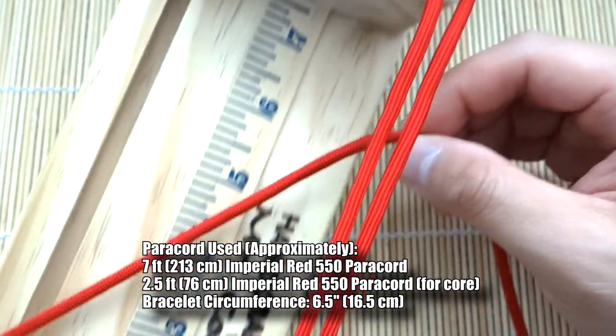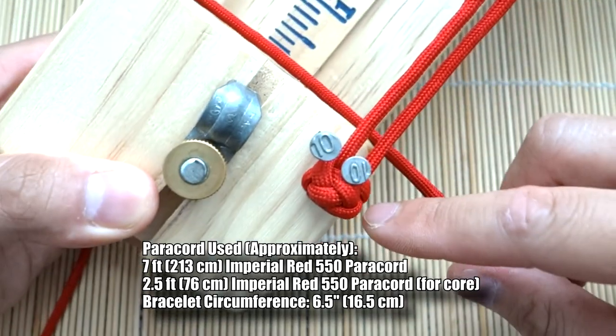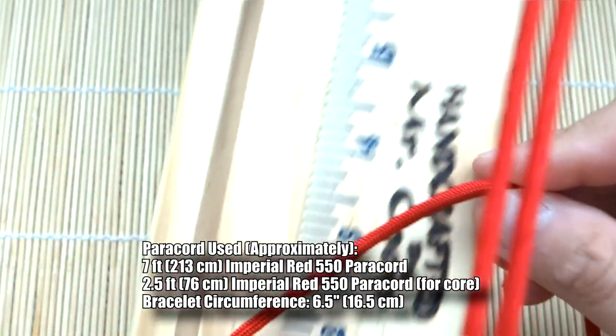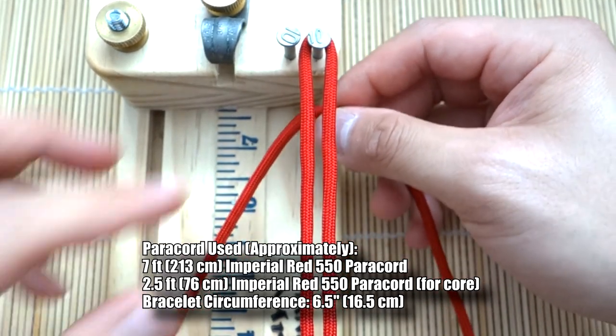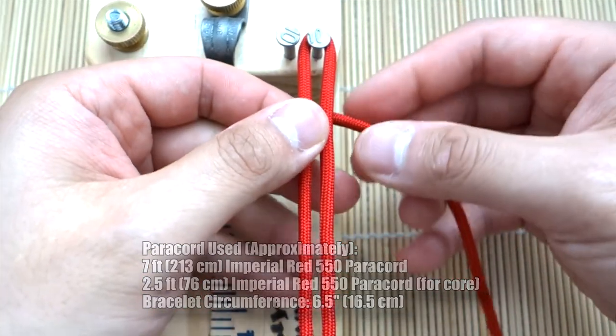I've got my paracord set up on my jig — you don't have to use a jig for this one because we're doing this knot in loop style. I've got my diamond knot tied at the end here, and if you don't know how to do that, check out my link in the description for that tutorial. This is how we're going to start off this bracelet.